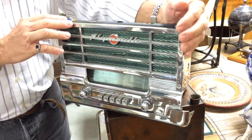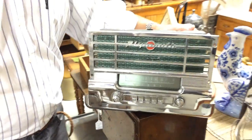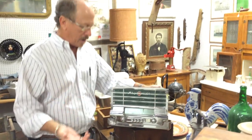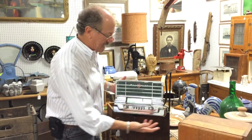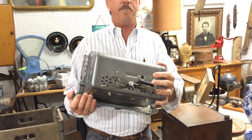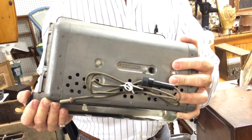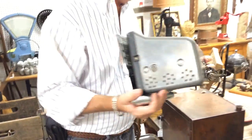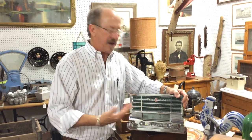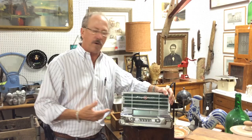This was made to go in a 1941 to 1949 to 1951 Plymouth, and I mean to tell you, they don't make them like this anymore. This came in a large collection of very cool radios — it was not a person that had a 1949 Plymouth, but it was part of a really nice radio collection.